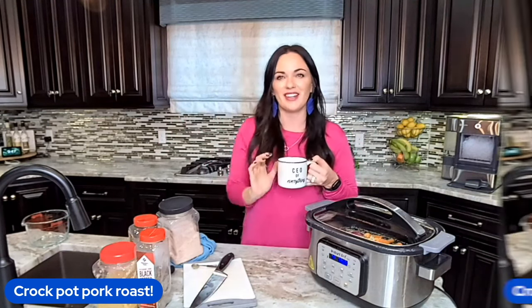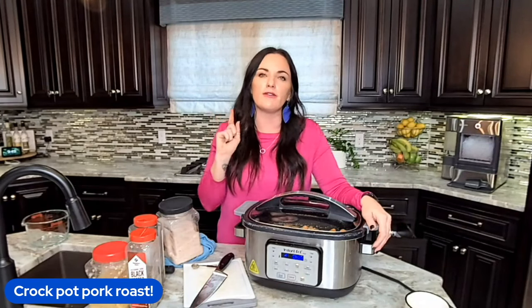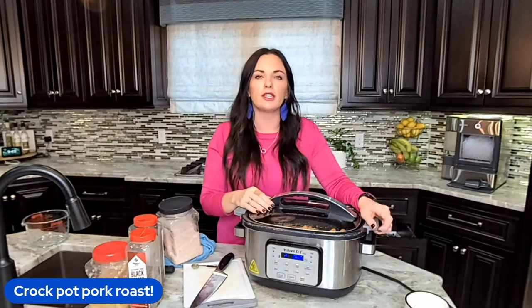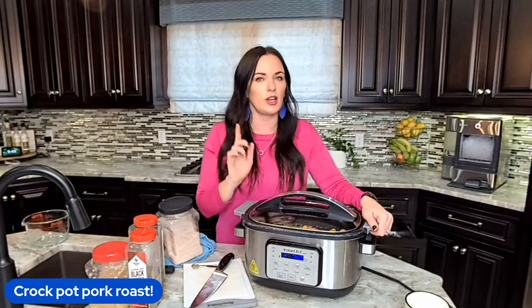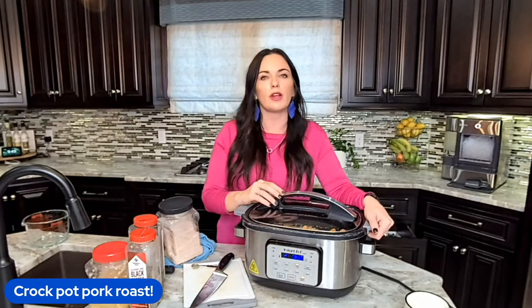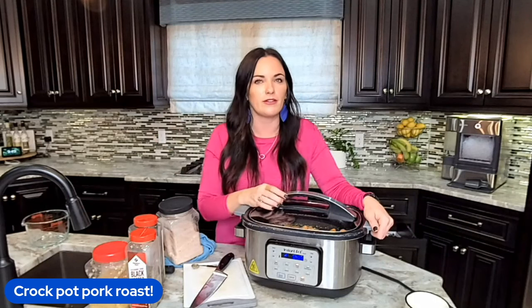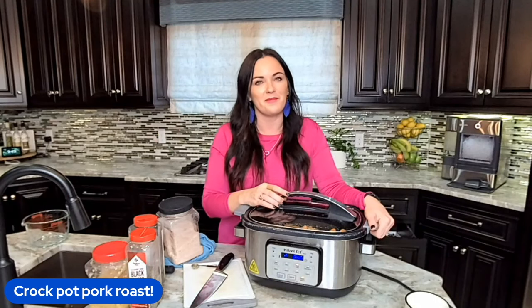You guys have a fabulous day. Thanks so much for joining me in my kitchen and I will see you next time. Don't forget, you can get the full recipe in the link in the description, and you'll also find a link to get our 31 days of free crock pot recipes in your email. Don't forget to like and subscribe so you don't miss any more of our family friendly recipes. Bye friends!